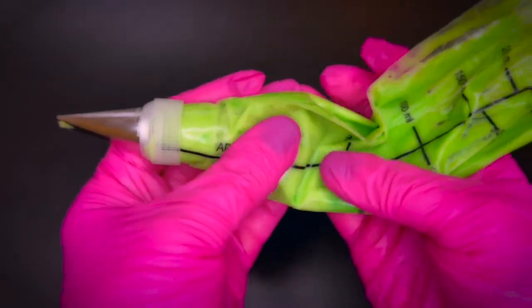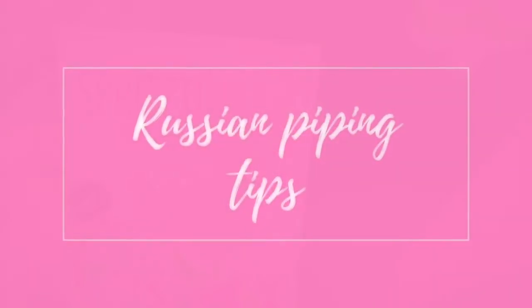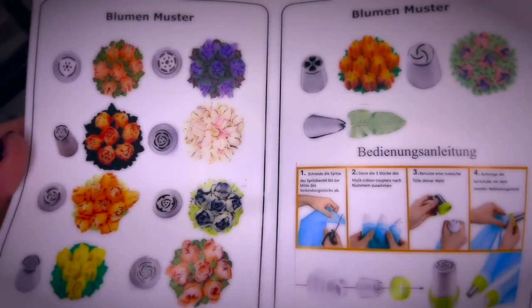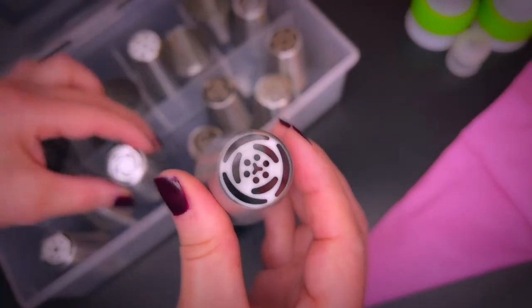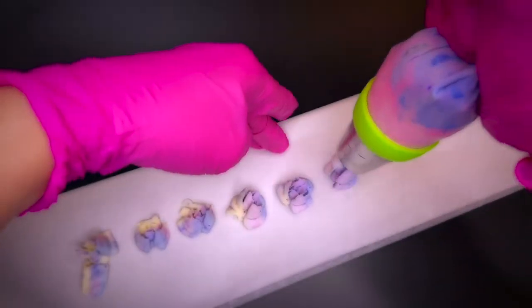By the way, you can massage your piping bag from time to time to keep the consistency pipeable. There are many variations of so-called Russian piping tips. They are very large and can create flowers in one squeeze instead of having to hand pipe each individual petal. They come with their own coupler which makes it easy to swap out the design to make different flowers. It is a good idea to practice and get the feel for the respective tip before piping it directly onto your soap. The consistency with Russian piping tips needs to be even thicker than for regular piping in order for the details to really show.